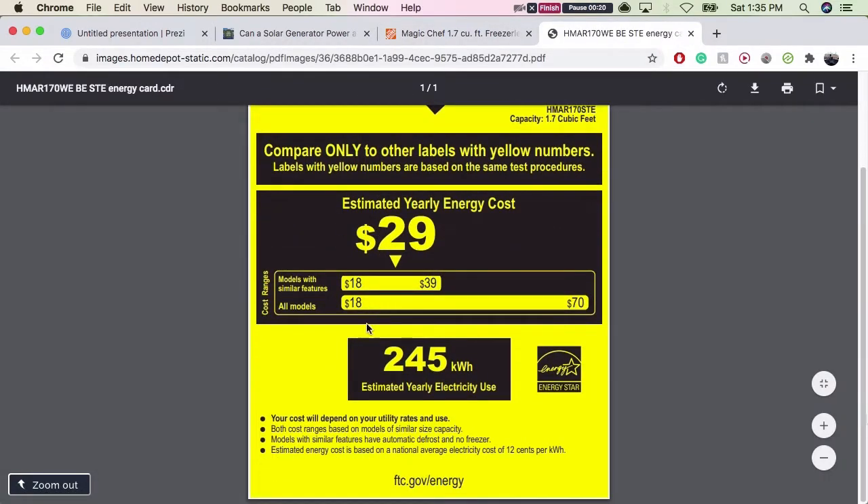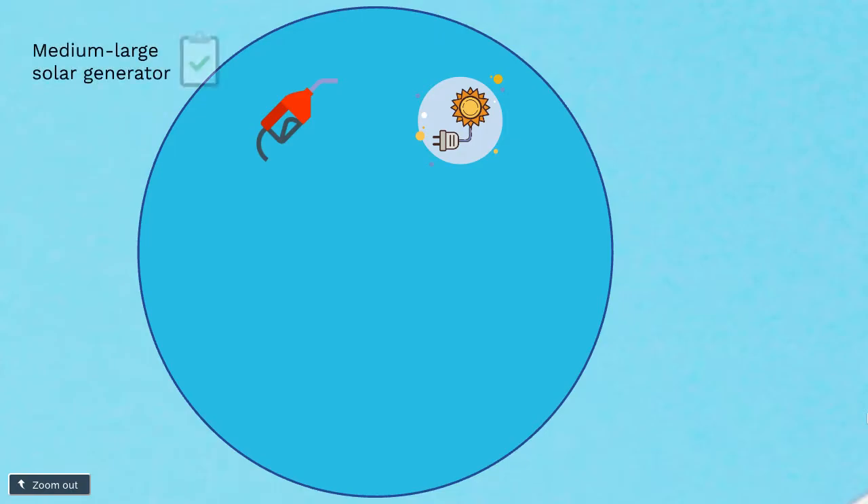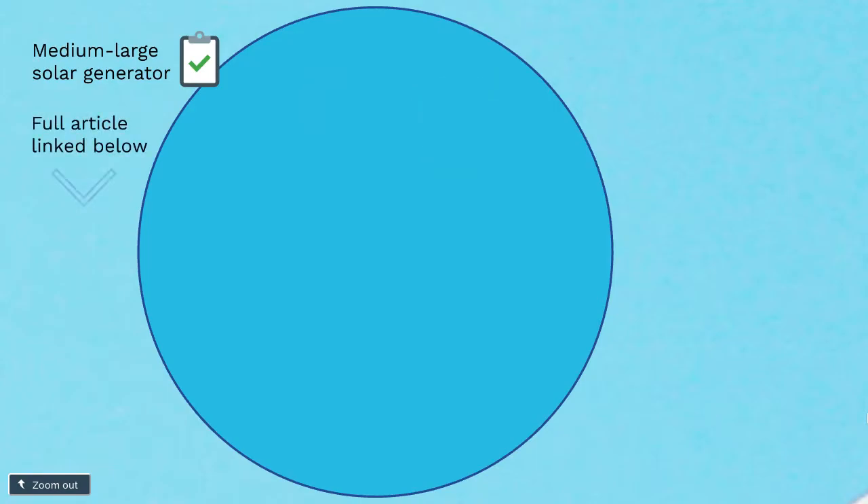Next, factors to consider in getting a solar generator to power a mini-fridge. We already talked about gas generator versus a solar generator. You also want to make sure that you get the right size solar generator — a medium to large solar generator will work very well. I have three examples in my article, which I'll link in the description below. Go ahead and check that out, and you'll see three different solar generators I've already listed.